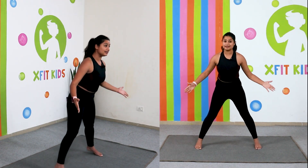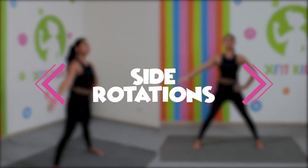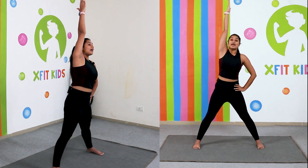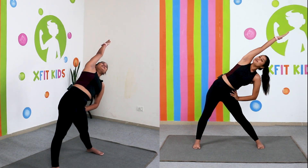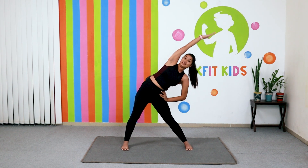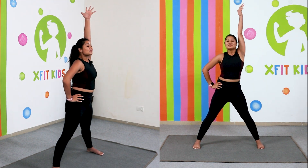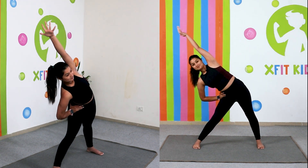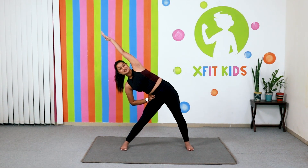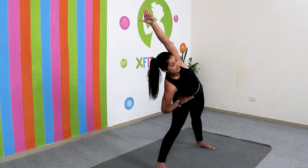Now open your legs a little bit wider, keeping your hands on your waist, and we are going to do a side rotation. Inhale and take your arms up, then exhale and go to the side. Hold here for five counts — one, two, three, four, five. Inhale up, exhale down, then the other side — inhale and exhale. Stay here for another five seconds, then come back.